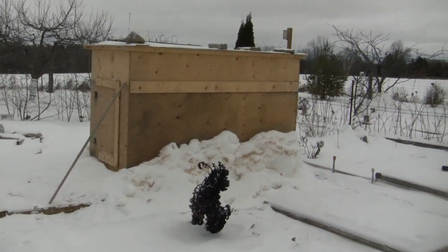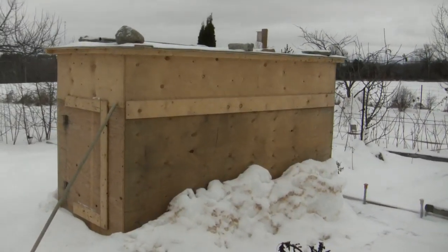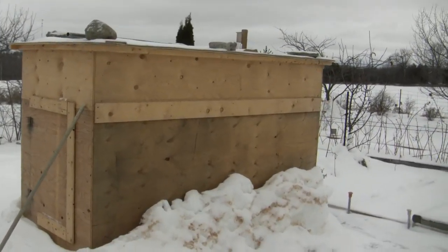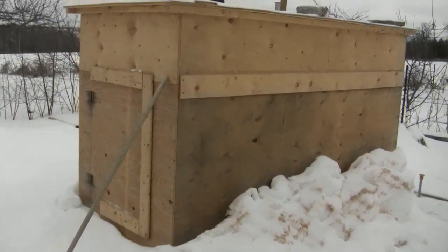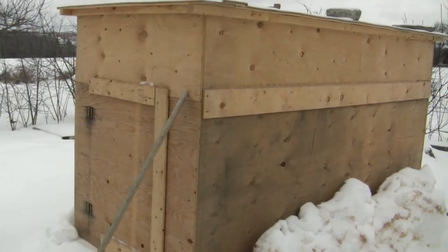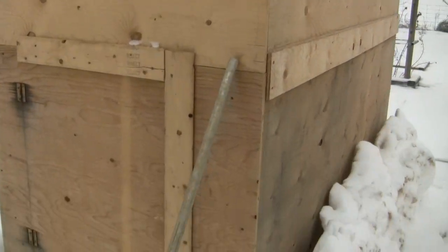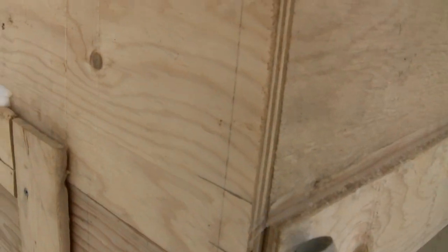I had all the plywood handy here — somebody had donated it to me, so it's thicker than I would need. It's three-quarter inch plywood, but it was free. And then there was the sheets of plywood and then the insulation inside too, which is inch and a half or two inch styrofoam insulation — so that was the cost to build it.